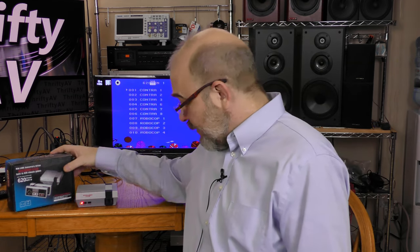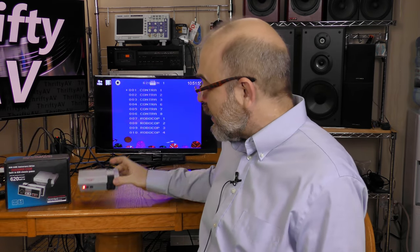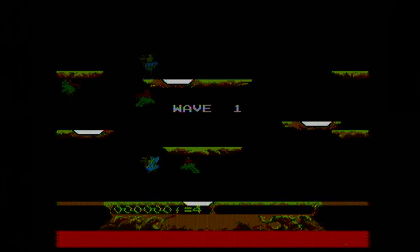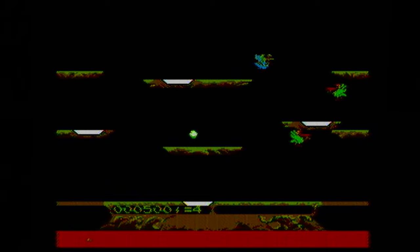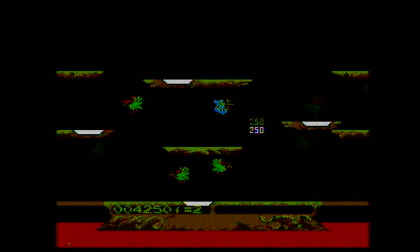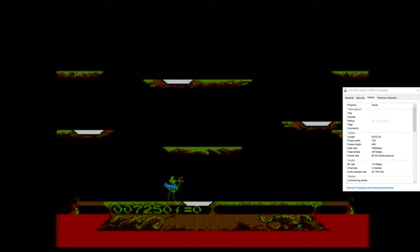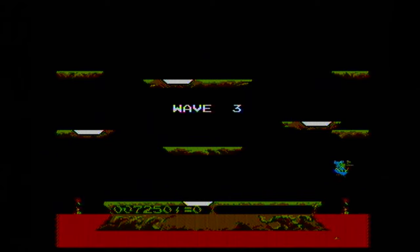The next thing I want to test is the analog AV input. For that I have this mini game entertainment system — basically a knockoff Nintendo. I'll play a little bit of Joust. When using the AV input, the file has a frame width of 720 and a frame height of 480, so it's regular 480p, which is fine for standard definition.